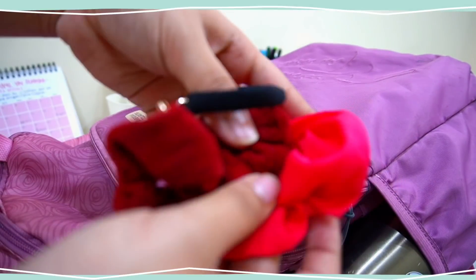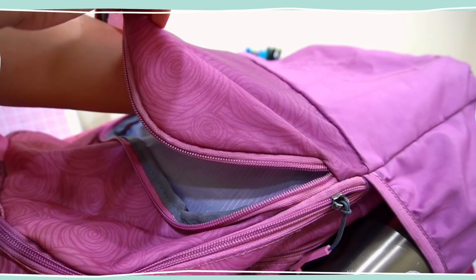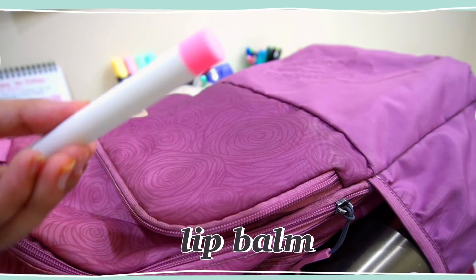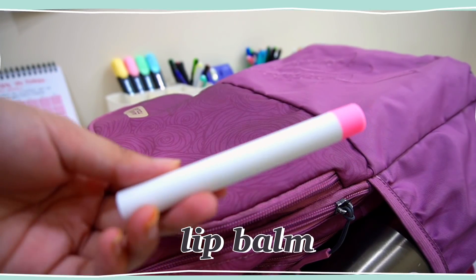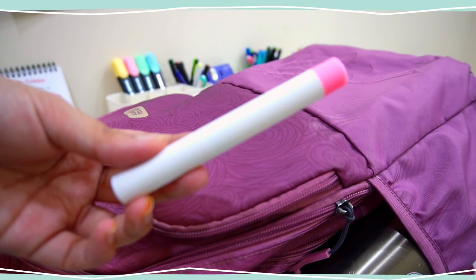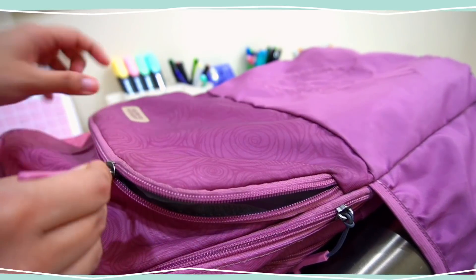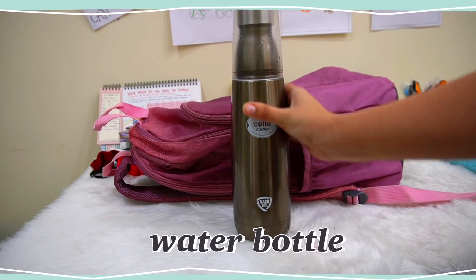I also keep some scrunchies and hair ties in my bag for the times when I forget my actual hair tie. You will also find a lip balm in my bag, and recently I've been using a new range of lip balms about which I will talk in the coming video, so stay tuned for that.